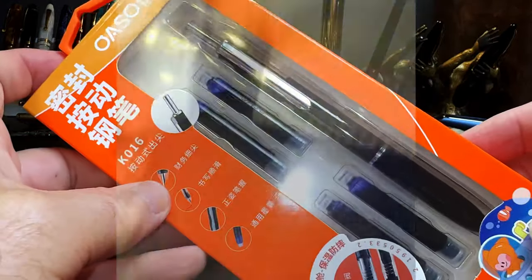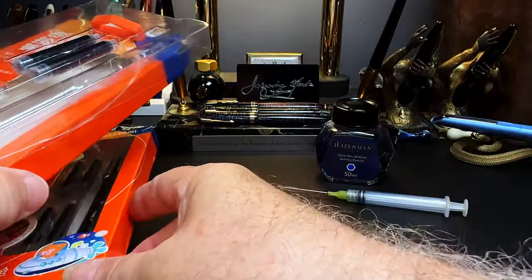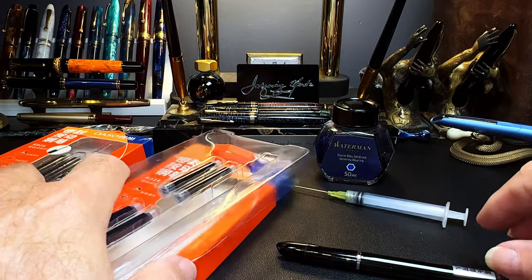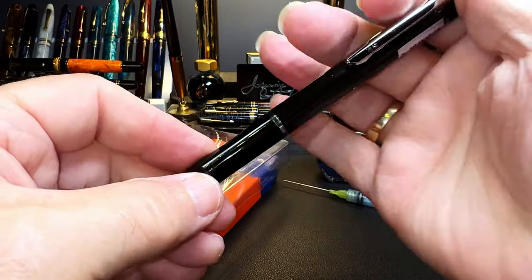I thought I'd do a quick and dirty review of this pen. I've got two of them — I opened one. They're both in black, but apparently they come in a number of colors. I've seen them on AliExpress for around 11 or 12 dollars. Here is the mechanism.